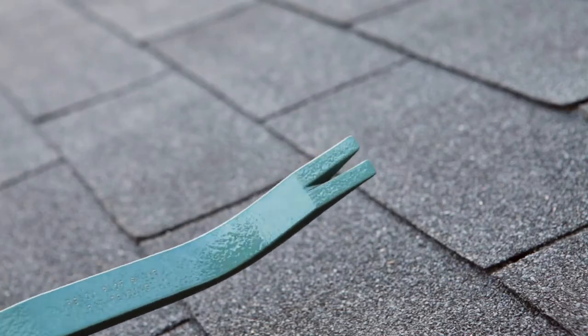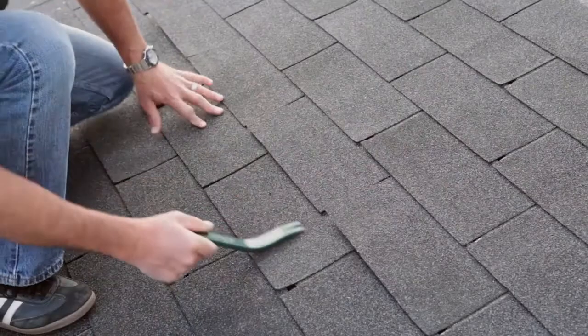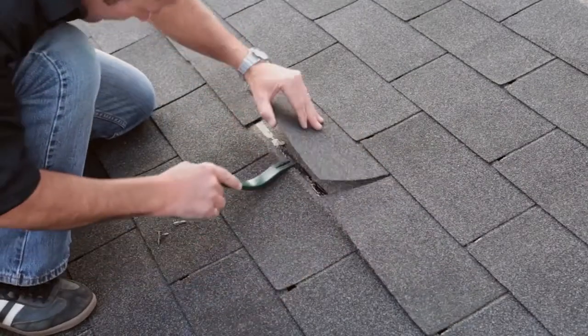The nail pulling end replaces the use of a flat bar to quickly loosen old or damaged shingles and remove nails.